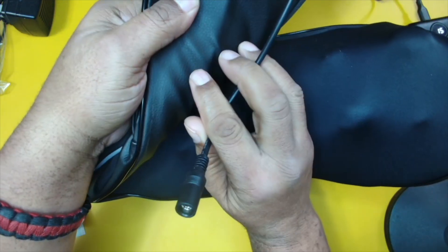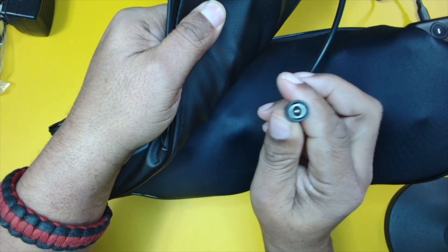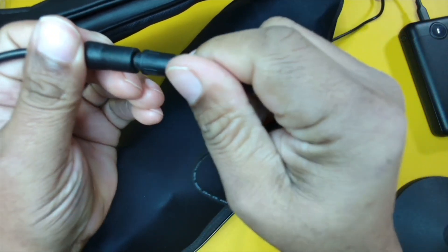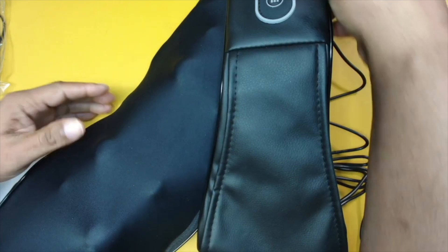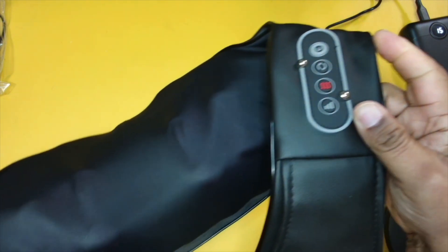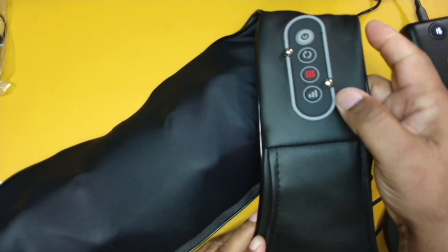Inside of this same side is where we're going to plug in our power supply. So let's plug this in and turn this on and see exactly what it looks like. Very simple — we're just going to plug these two together like that, and then we should be able to power this on. Here is our power switch right here.